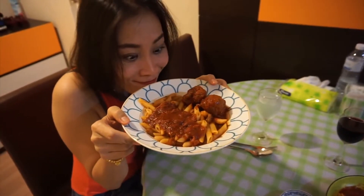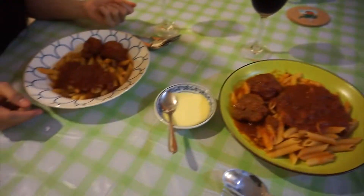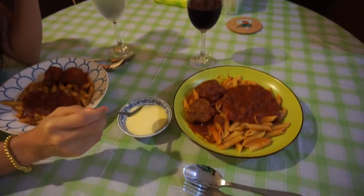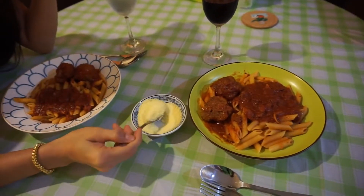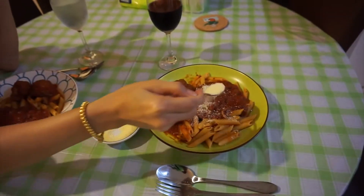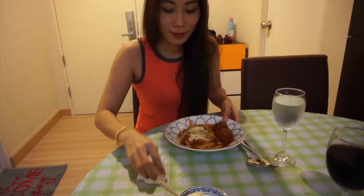Okay guys, so dinner is ready! Gift made it — or helped make it. This is some fresh Parmesan cheese, Gift. You can put Parmesan cheese on it if you want — it's a cheese that goes on the top, you just sprinkle it. There you go. You helped cook it, thank you for helping.